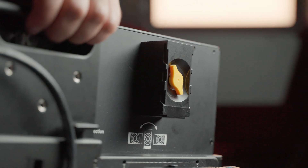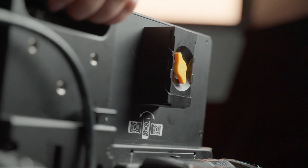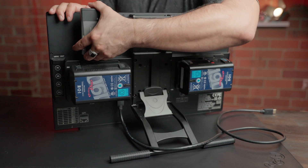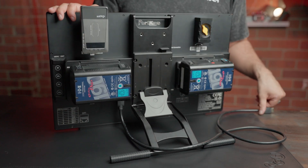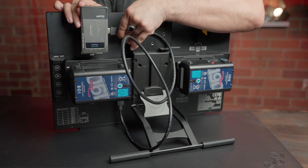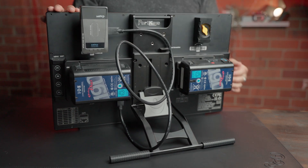A really cool function about this monitor is that it has two built-in pass-through power MPF-style mounts. That means I can put wireless receivers such as Axun, Hollyland, or even some Teradex right on the back, and it can power them without needing an extra power cable.